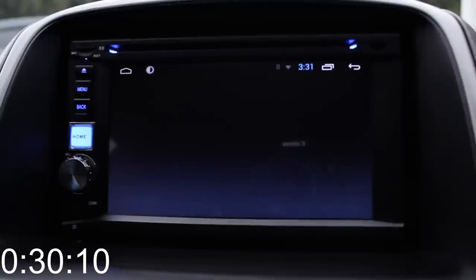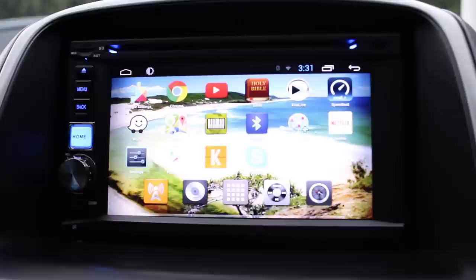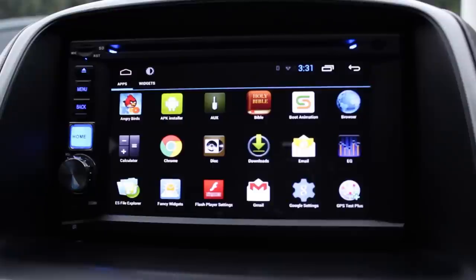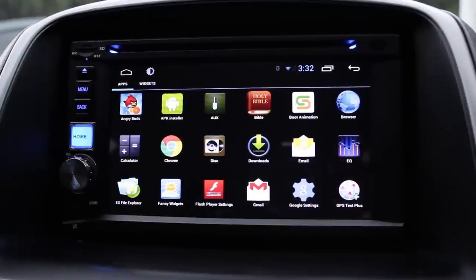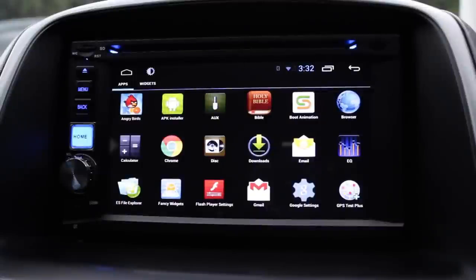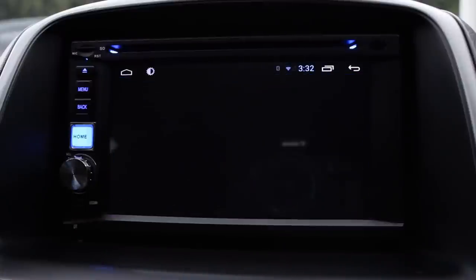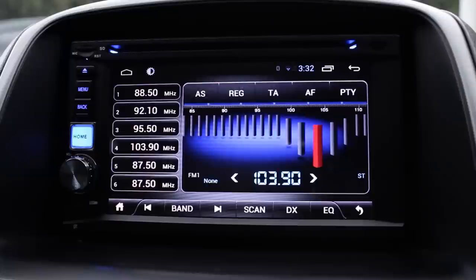Once fully booted, it goes to play the last media you were playing — whether that's a local radio station, something from your SD card, or your CD. We touched on the different avenues you can play music from, including local radio stations.